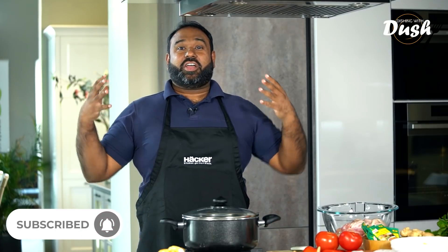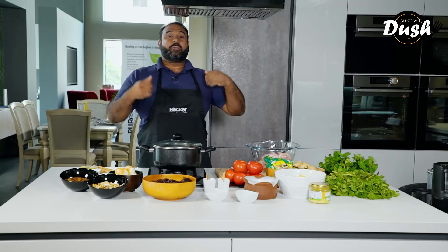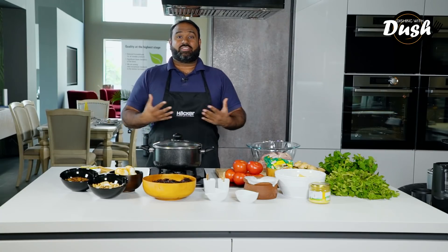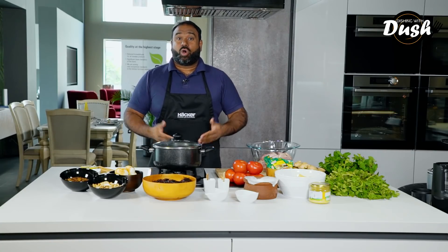Hi everybody, welcome back to Dishing with Dush. I am super excited for today's episode because I'll be sharing with you another recipe from my childhood. You should be super excited as well because I've seen many of you requesting multiple times on my previous videos asking for a biryani recipe, or a buryani recipe as we call it here in Sri Lanka.